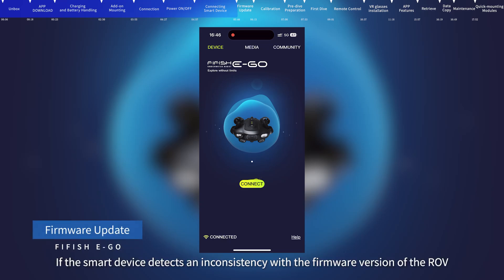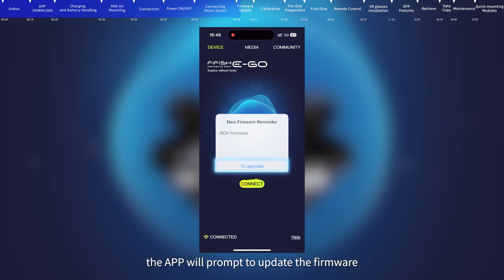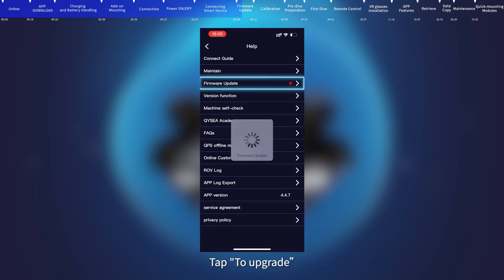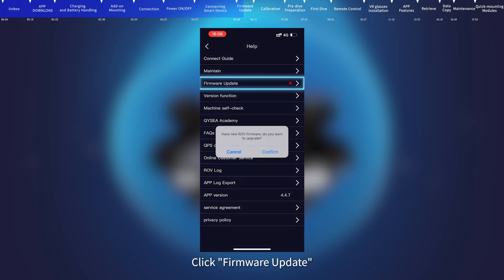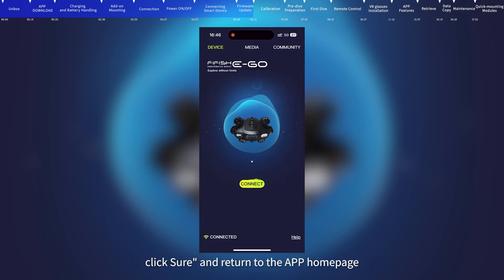Firmware Update: If the smart device detects an inconsistency with the firmware version of the ROV, the app will prompt you to update. Tap to upgrade, click firmware update, and the app will start checking the new firmware version. After the check is finished, click confirm to start upgrading. Note: please do not turn off the remote control and ROV during the update. After the update is completed, click sure and return to the app homepage.